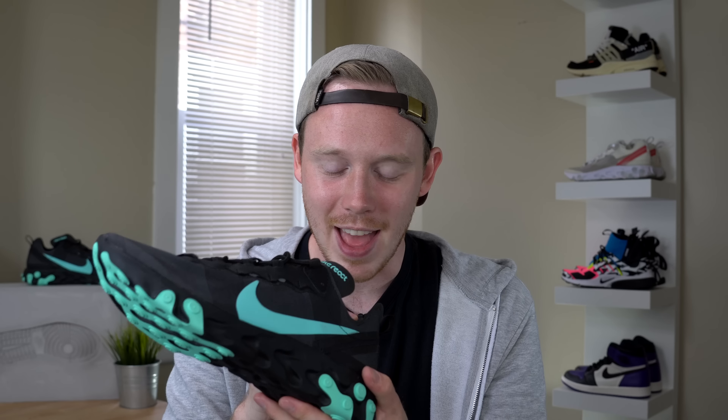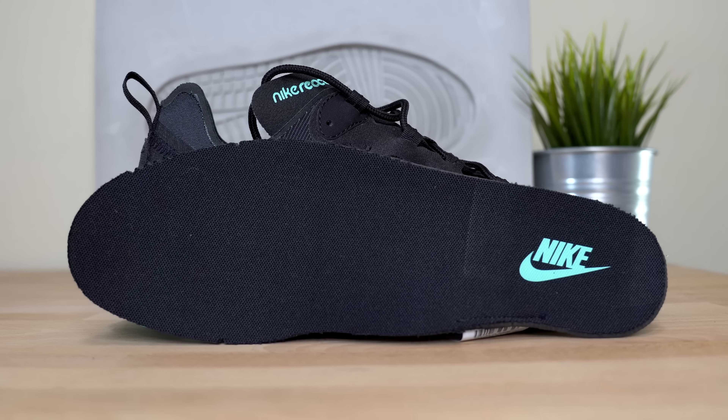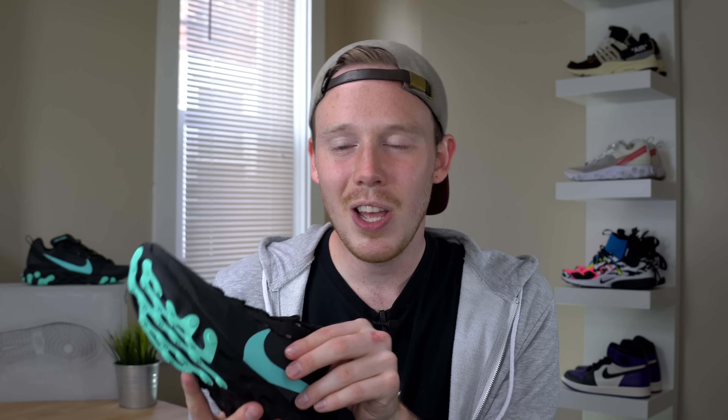Moving inside the sneaker, like the Element 87, there really isn't any padding to speak of — barely anything at all — but it doesn't really matter because this shoe fits like a sock. The Element 55 keeps it clean and simple with a plain black insole with Nike branding and teal on the heel. As for fit, the Element 55 fits true to size for me. It fits more snug than the 87, and it feels like they really worked out some of the fit issues from the 87. It is definitely a narrow shoe, so if you're a wide footer, maybe go up half a size, but for narrow-footed people, true to size is the way to go. One complaint is that compared to the 87, it runs a little hotter — the upper isn't well ventilated, so your foot will get hot the longer you wear it. But the fact that the shoe fits so well kind of makes up for the heat issues.